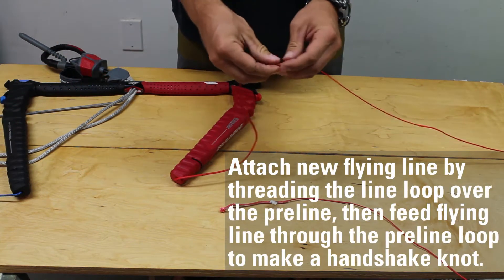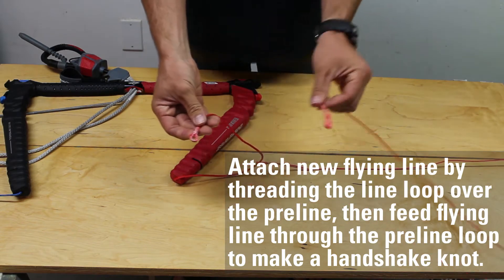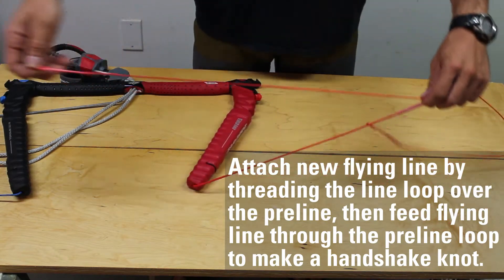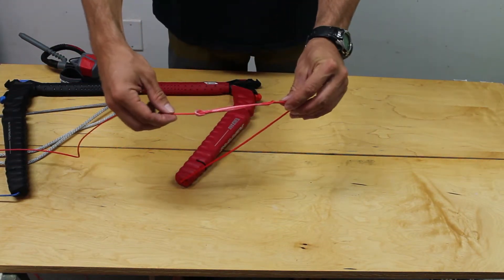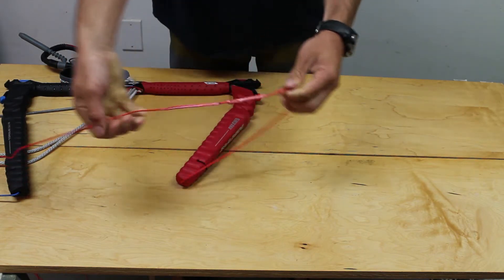Attach the new flying line by threading the line loop over the pre-line, then feed the flying line back through the loop to make a handshake knot. Pull the rest of the line through until the line is tight against the pre-line loop, then repeat this step on the other side.